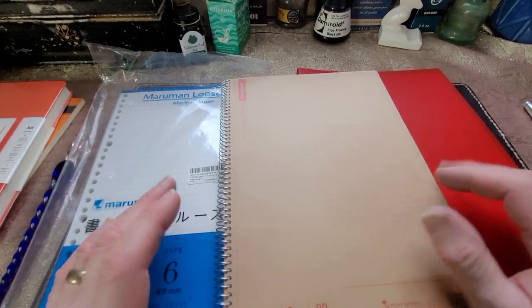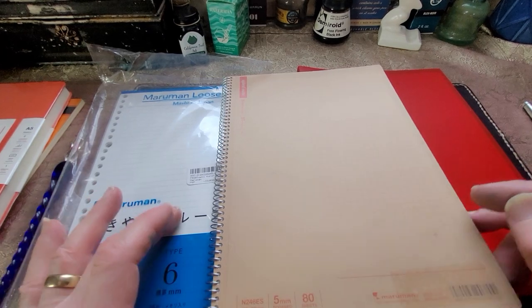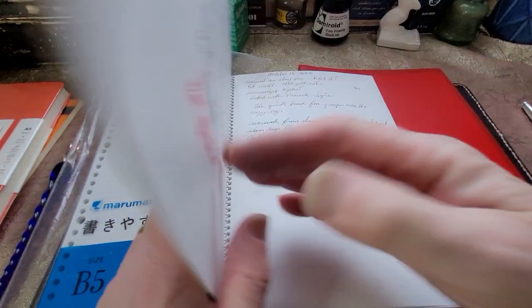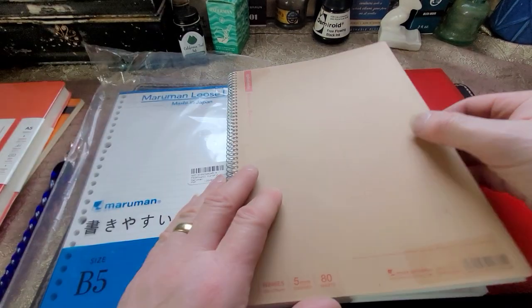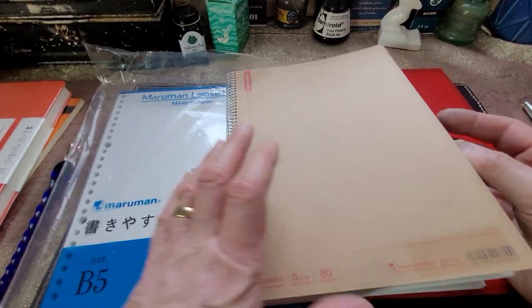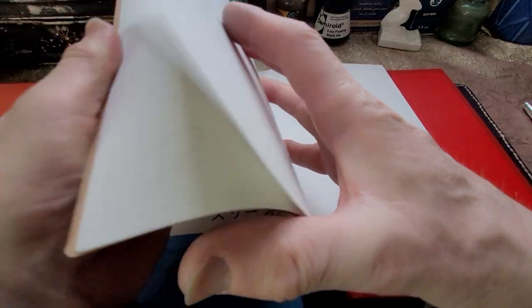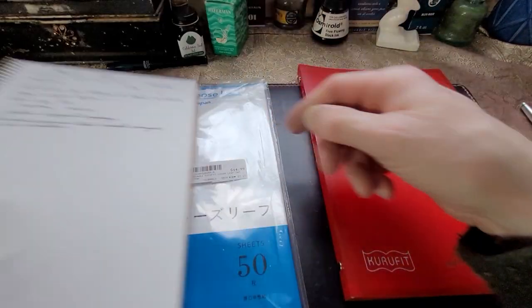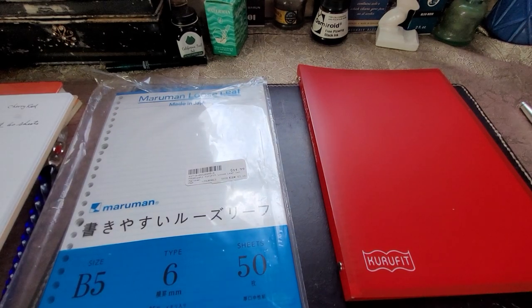Actually, I have this little notebook that I use all the time from Maruman, and I'm really becoming a fan of this paper. It's very nice to work with. I use this for notes — believe it or not, I do keep notes for videos. So I did a little search online and found out some history.